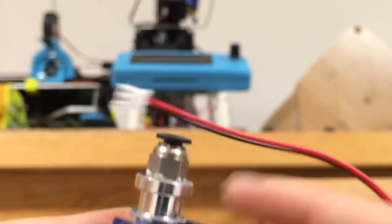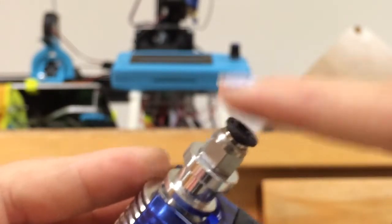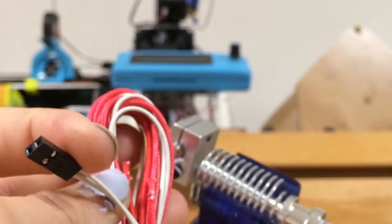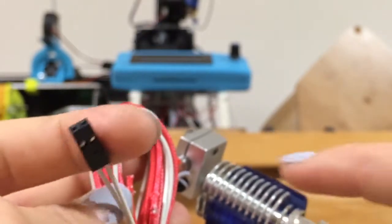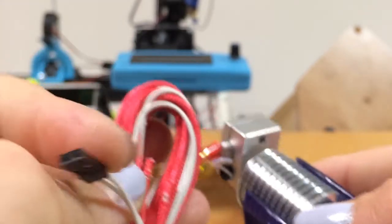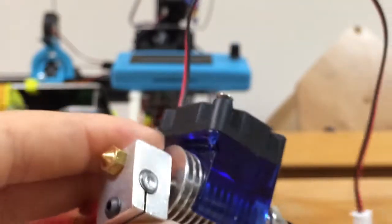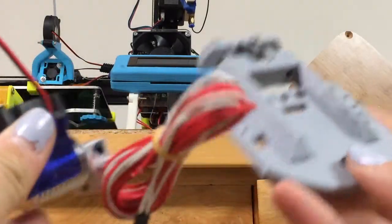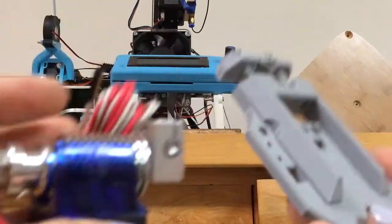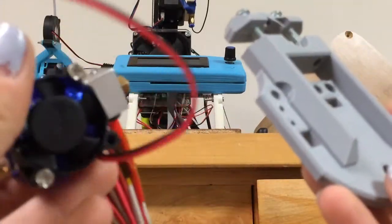Where you put the Bowden tube is just in here — I'll put that in later. This is the entire assembly. With my Tevo, this connector is not compatible with one of the heating parts, so I'll have to cut it off and solder to what I already have so it will clip into the printer correctly. Let's start the assembly of this and I'll see you guys in a little bit.